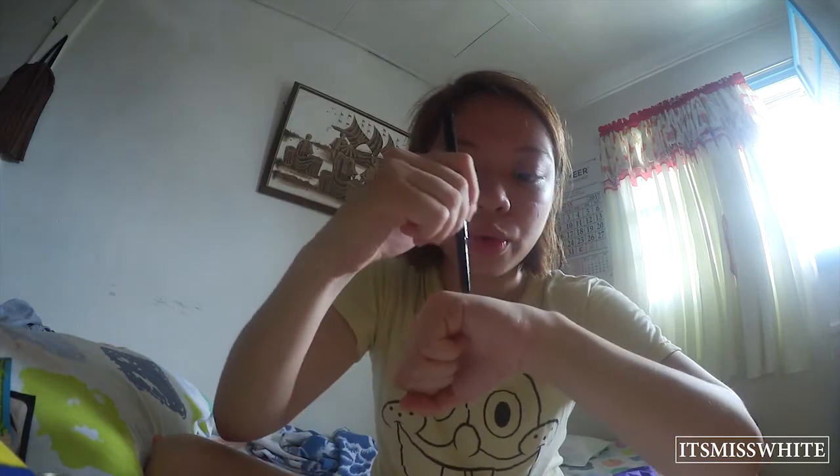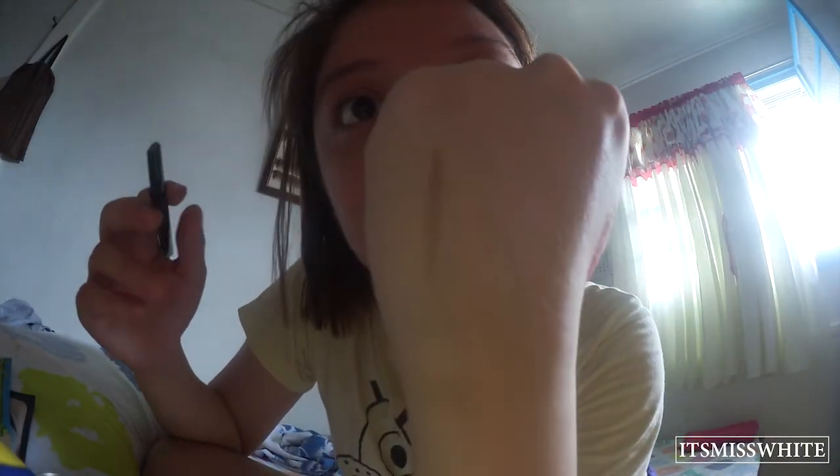The next one is the Karajun flat eyebrow pencil. I think it's a little dark — let's check the color. It's gray brown, number 4 gray brown. Let's just swatch it. It doesn't show much, but it's okay — it's a little subtle, but it's nice. I can use it, even though my hair isn't that grayish.